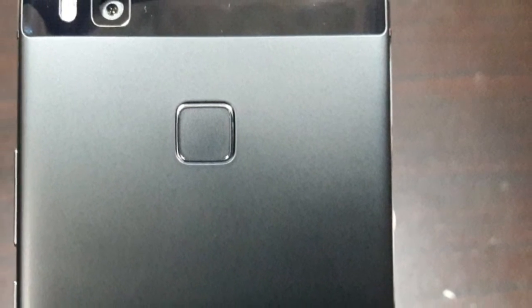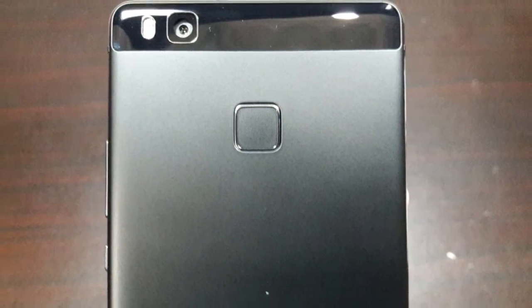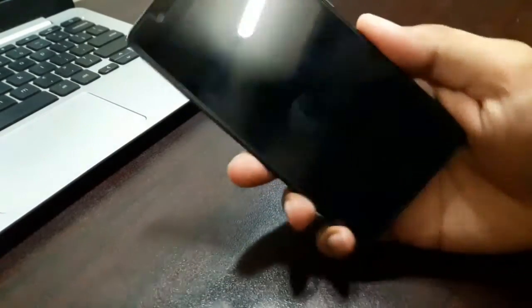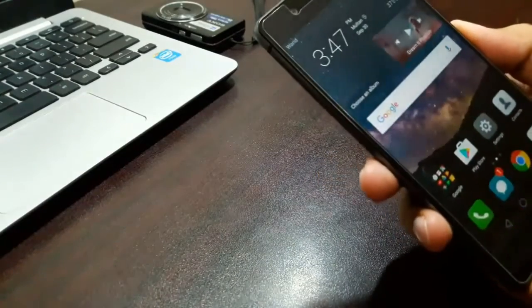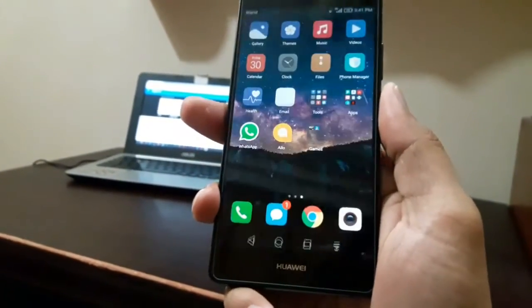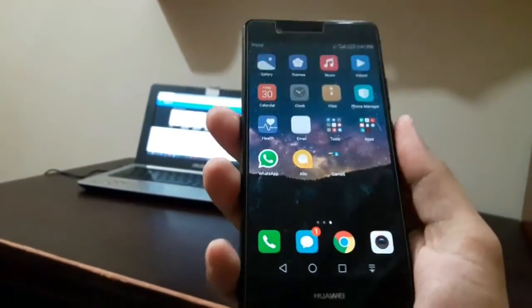It also has a fingerprint sensor placed on the back, which I think is the best position — except when the device is lying face-down on a table, making it hard to turn the screen on. What I like most about this scanner is the practicality: by the time you pick up the device to use it, it's already unlocked and ready. It really becomes muscle memory — your finger goes to the scanner and within moments the device is unlocked, as if it was never locked in the first place.